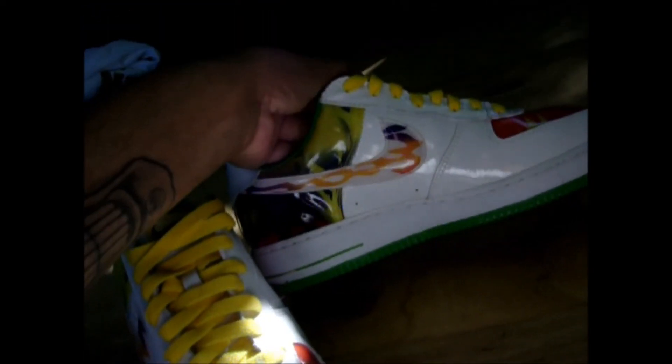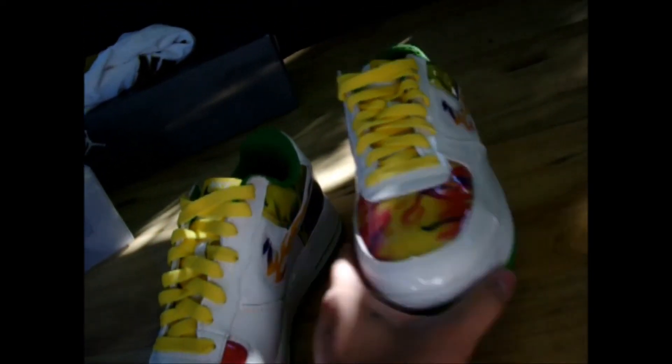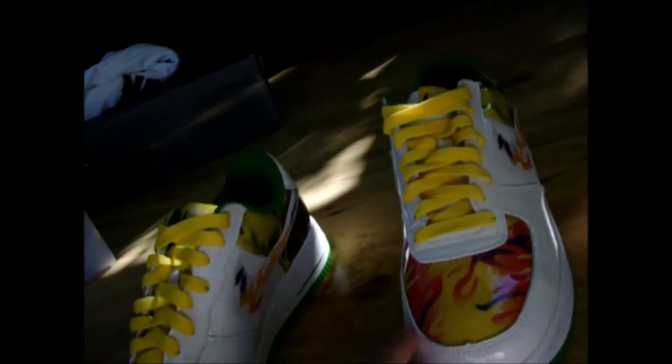It's a nice looking shoe. Just wish I knew the name of the colorway.